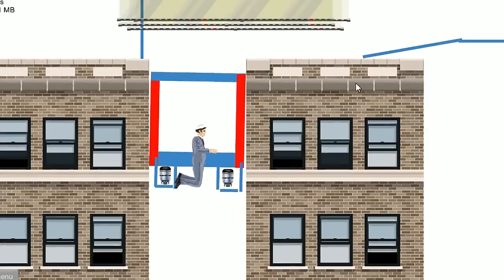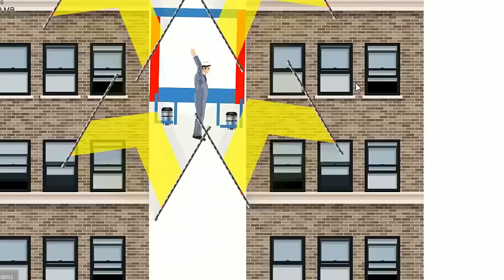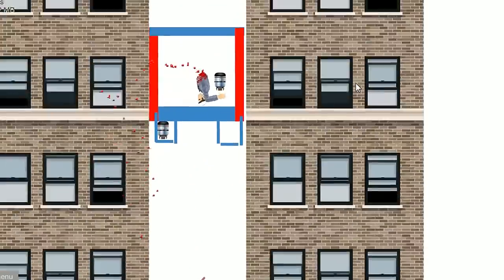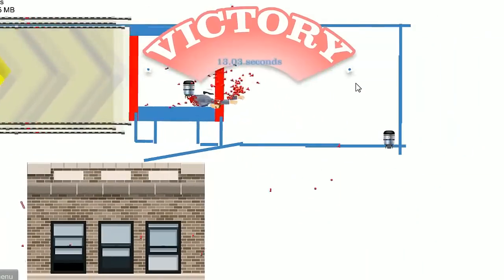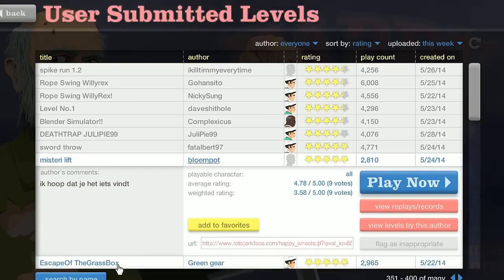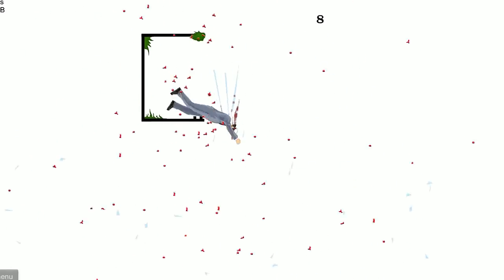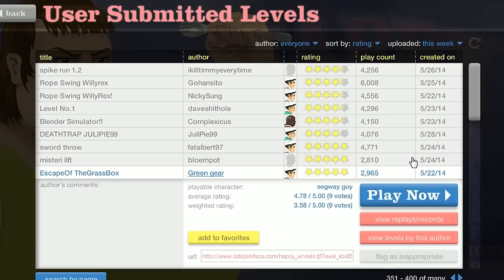Why is my body like this? Try to go as high as you can. Okay, one more — don't move! You're still alive. I'm not for long. Escape of the grass box — oh my head! Three seconds.